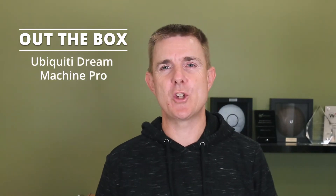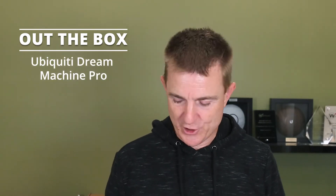Hi and welcome to this edition of Out the Box. My name is Paul. Today we're going to have a look at what's in this box. This is the Ubiquiti Dream Machine Pro, the UDM Pro. So let's go through what we've got in the box.